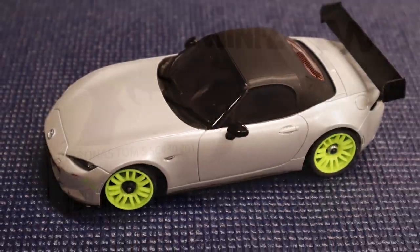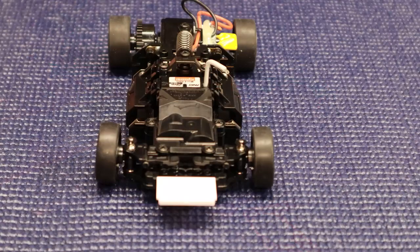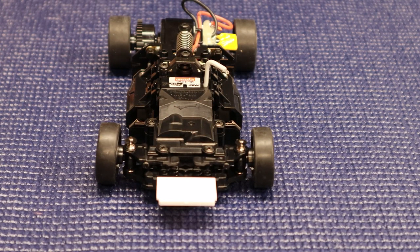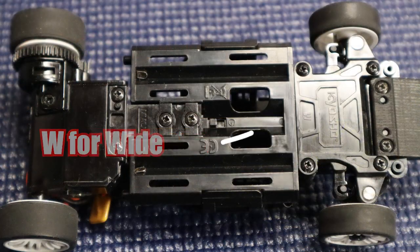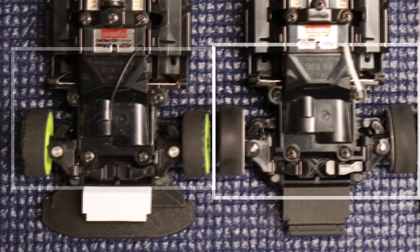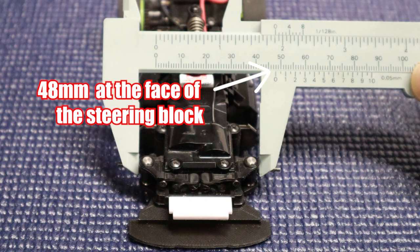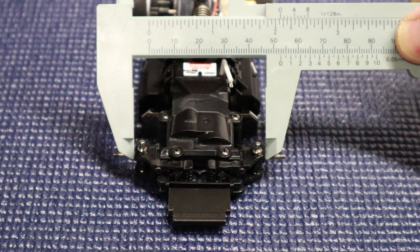First, we'll talk about wide or narrow. As mentioned in the first episode, our rear wheel drive was wide. The wide designation comes from the width of the front track measured from driver side to passenger side. The chassis can be configured in only two track widths: wide and narrow. In this example, one chassis has a narrow setup with zero offset wheels and the other is a wide setup with the same zero offset wheels. The narrow measures 48 millimeters across and the wide is 53 millimeters across — a 5 millimeter difference.